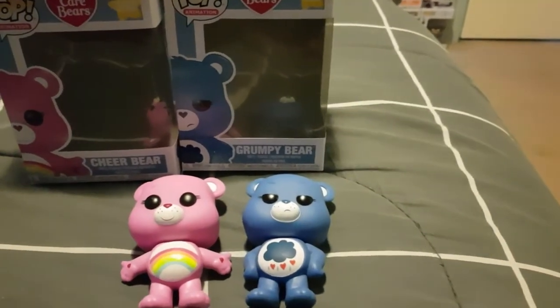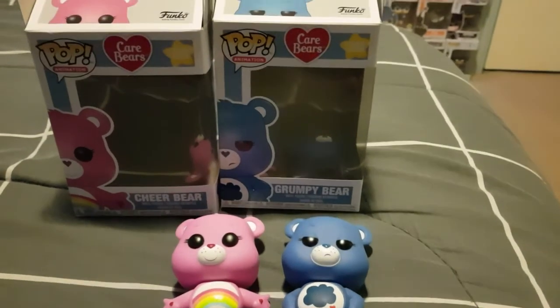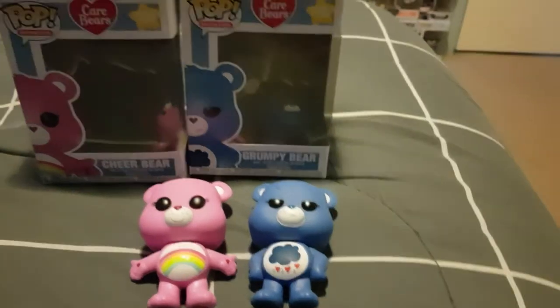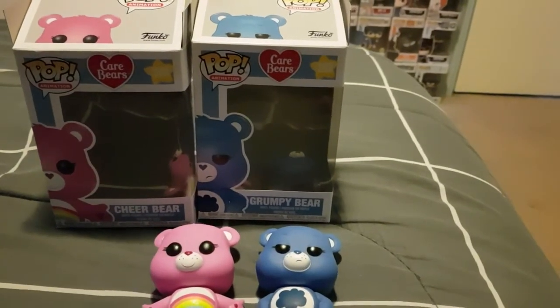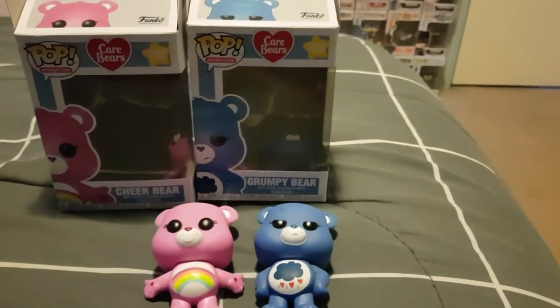Will you be picking these up? Do you already have them in your collection? That is the end of my unboxing. Thank you for watching and I will see you next time.